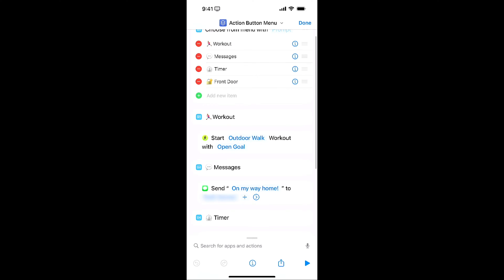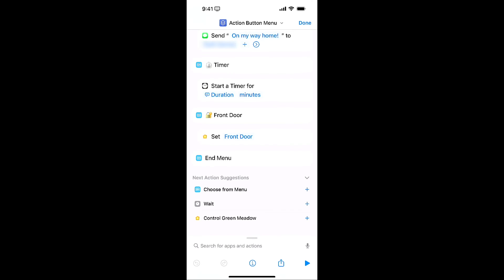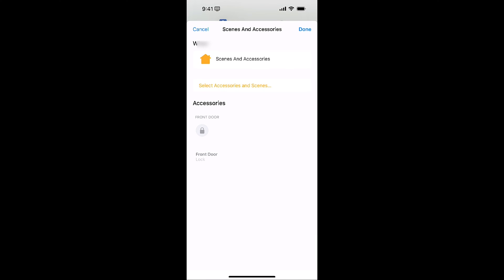At the top here I've got Workout, Messages, Timer, and Front Door. For Workout, when I hit that button, it's going to start an outdoor walk with an open goal. If I hit Messages, it's going to send a text with predefined text to my wife. If I go to Timer, it's going to ask me the duration for how many minutes. And then Front Door is going to lock the front door. If I tap on Front Door, you'll see the accessory comes up and it's set to lock.